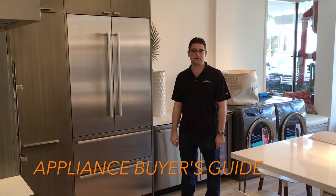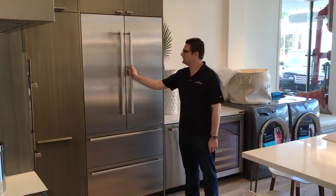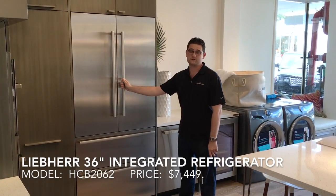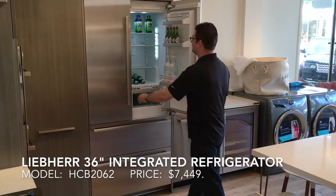Hello everybody and welcome to Appliance Buyer's Guide. I'm Anthony Rocco and today we're going to talk about the Liebherr HCB2062. This is Liebherr's integrated French door model.